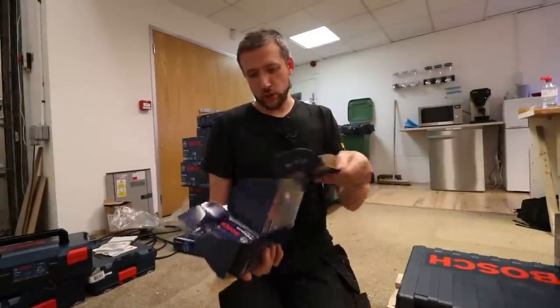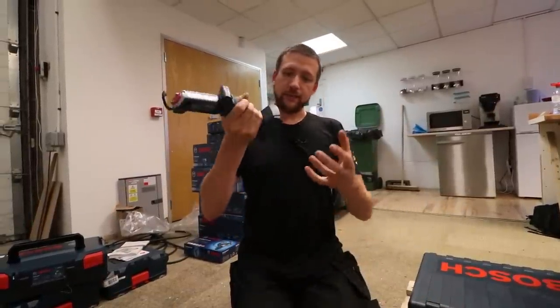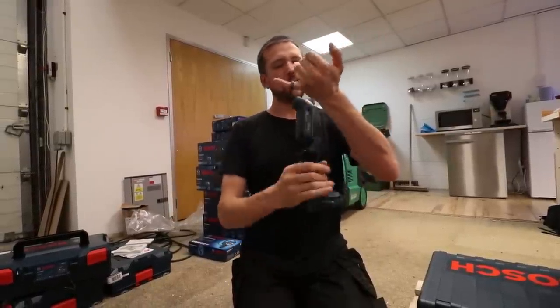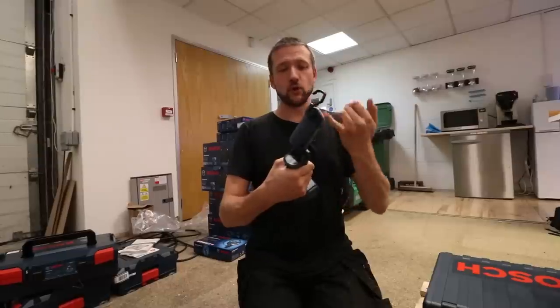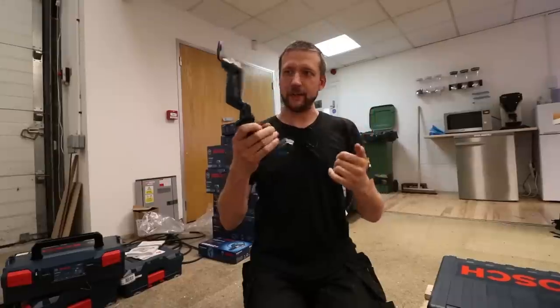These utility lights from Bosch — they're the same ones I've already got, you see these in the content. An 18 volt battery clicks in underneath and it's just a little adjustable work light with a hook. They're handy for fuse board cupboards and small little areas, but I like the hook — it just means you can hang it and dangle it anywhere.